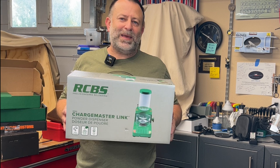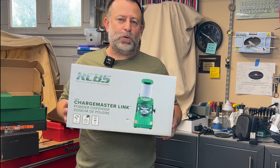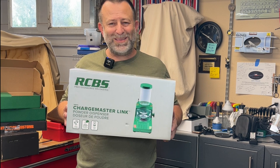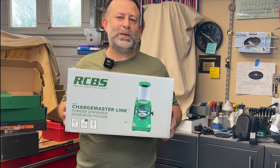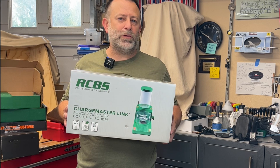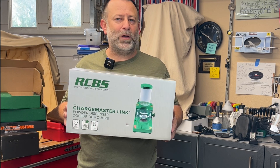The Chargemaster Link is the updated version of the older Chargemaster Lite, and I've owned several of these and I really liked them. To this day, it is still one of the number one items I recommend to people getting started in reloading. So let's take a closer look at the unit, what it does, and what they've updated.